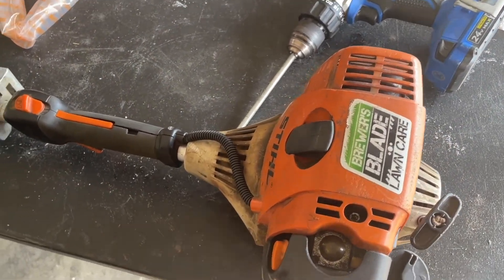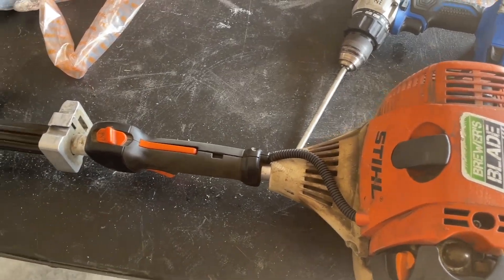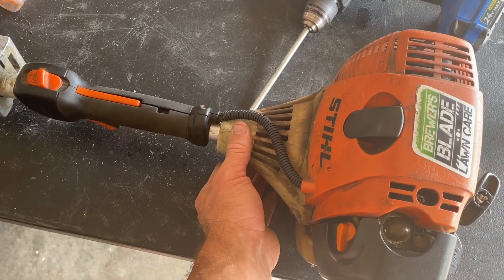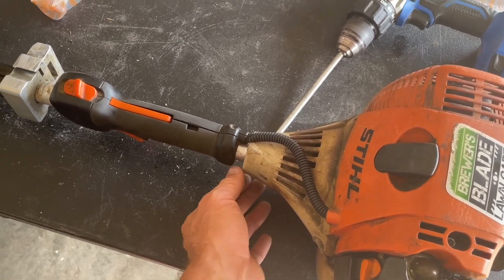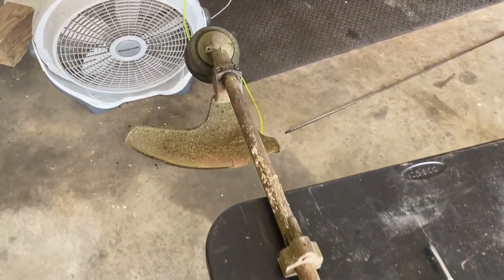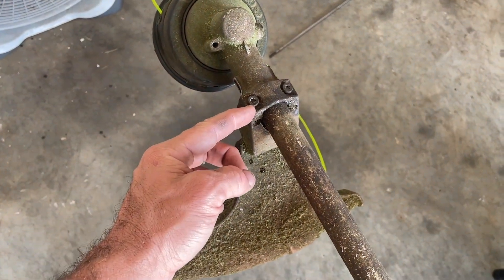One quick thing to look out for — I thought everything was perfect, and I realized the back here where this housing is, the motor housing, it was not slid all the way forward. And therefore, it was not spinning up there in the head. So the other thing you want to make sure is have this head jammed back as far as possible.